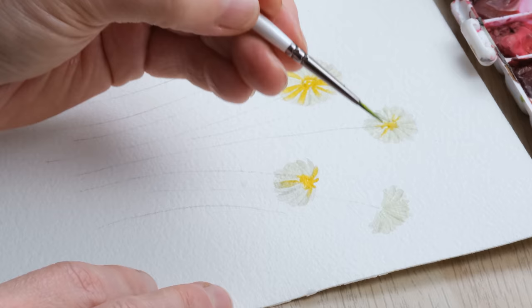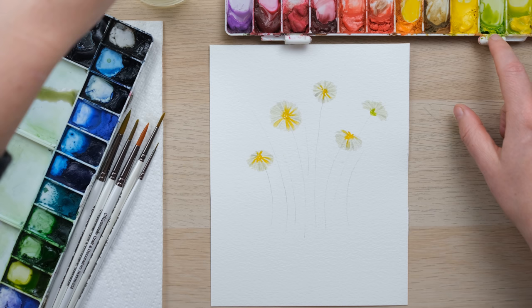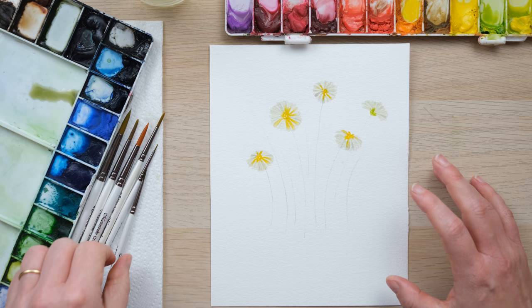This one here I've actually painted to be having the daisy facing away from us so we're only going to see the underside, so instead of yellow I'm just going to use a little bit of green and yellow mixed together — sap green and cadmium yellow mixed in.